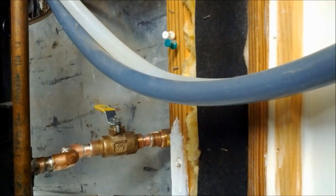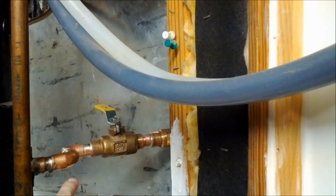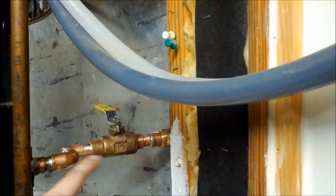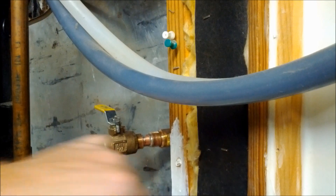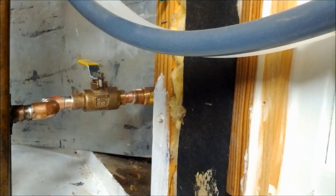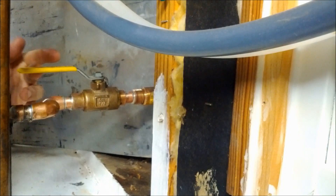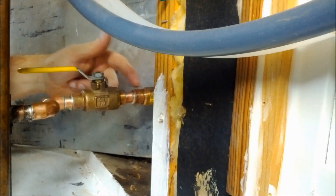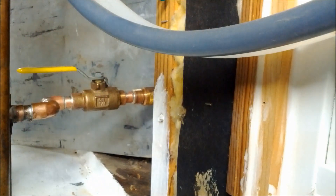We'll turn the valve on to supply water, let it fill to this side of the valve, and check it for any leaks. Now that we have no leaks on this side of the valve, we'll go outside and shut the silcock or outdoor faucet off, then turn this ball valve on and check our connections here to make sure there are no leaks. We come back inside, turn this valve on, let the water fill, and confirm this joint has no water dripping — which it doesn't, so we're good.